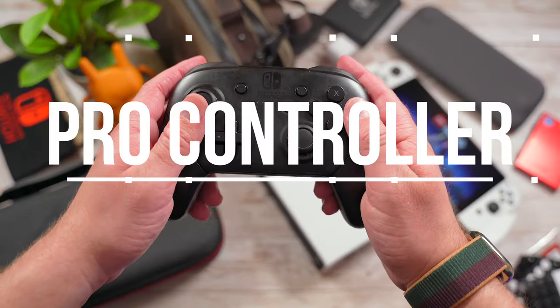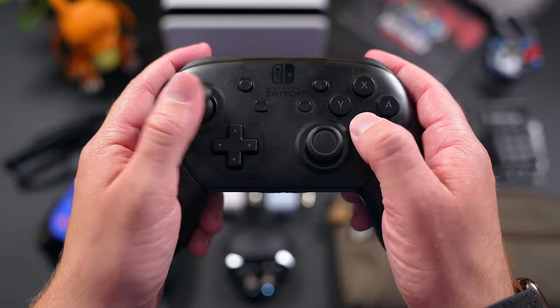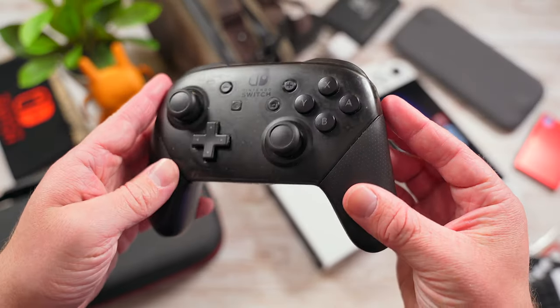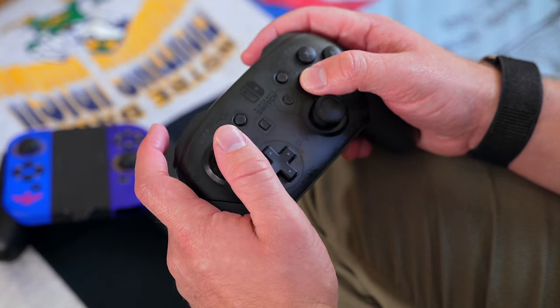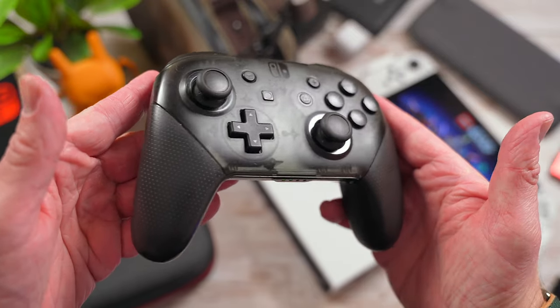Last but not least on the list is the official Nintendo Switch Pro Controller. There are a ton of Pro Controller alternatives out there, but the one I always find myself going back to is Nintendo's own Pro Controller. It's super comfortable to hold and the battery lasts forever. There's really not a lot to hate about this controller.